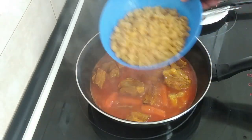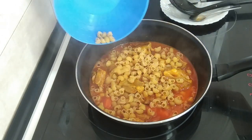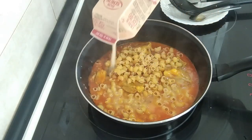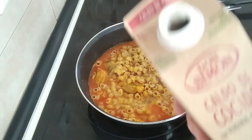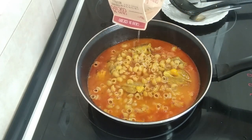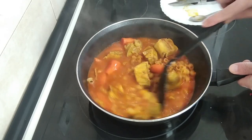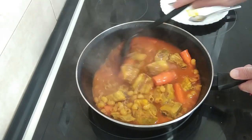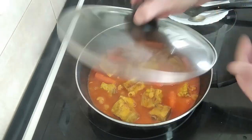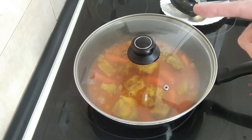I'm going to add the sharkies in — nice ASMR sounds there — and the rest of the broth. I'm going to put some water in the broth container, give it a shake, and just add it in. I'll move it about. It's cooled down and stopped boiling but that's okay, because I'm going to cover it up. I reckon 15 minutes should be enough, so I'll put the timer on.